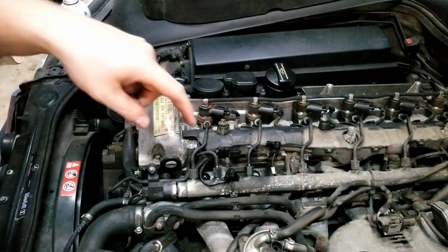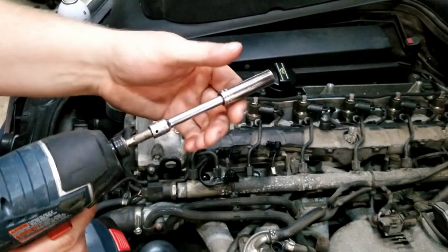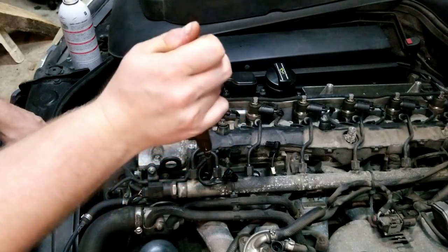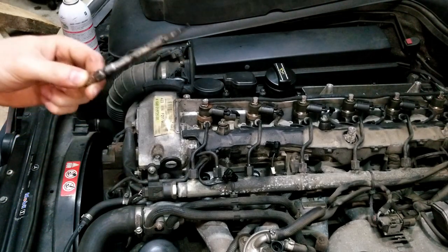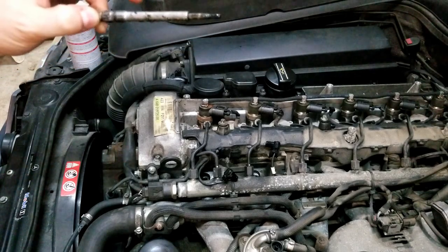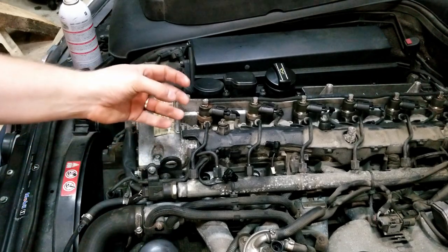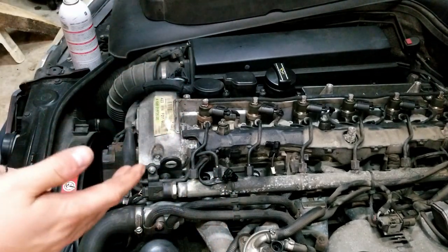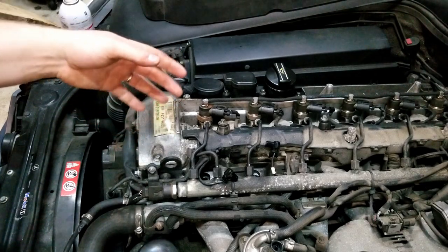Some plugs are harder to reach, such as cylinder number one, so put on a short extension — as short as possible — to get enough torque transfer to the socket. That one came out easily as well. The trick was the penetrant and the impact. I have not had these plugs out before this video; they came out as they've been in for the last god-knows-how-many miles. If plugs were not seated correctly previously, you can get coking — carbon forming around the glow plug seat — which makes them harder to get out. It doesn't look like that issue is present on this engine, but it was on my own car.